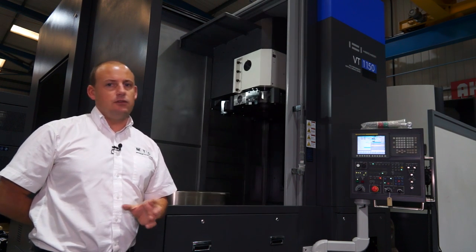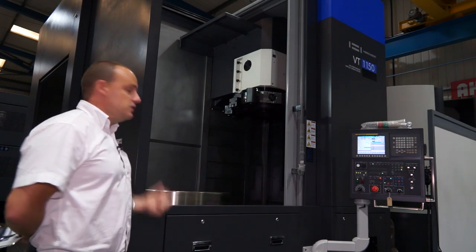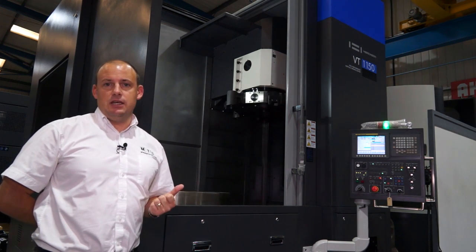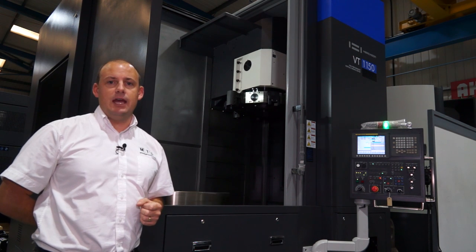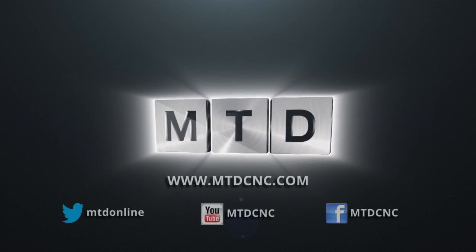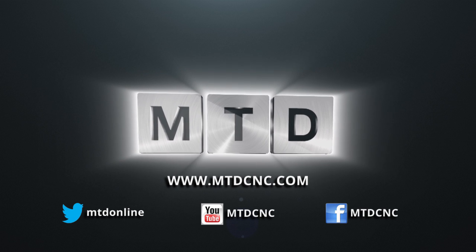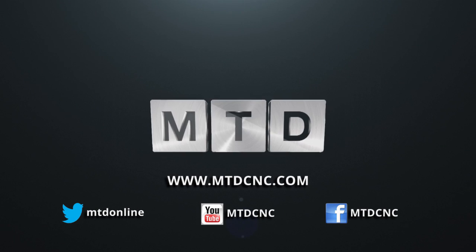You don't have to wait three or four months for the machine to be ordered and then delivered. You can see this machine on mtdcnc.com or you can visit Ward High Tech directly. For more videos, products and news, go to mtdcnc.com or follow MTD Online on Twitter.